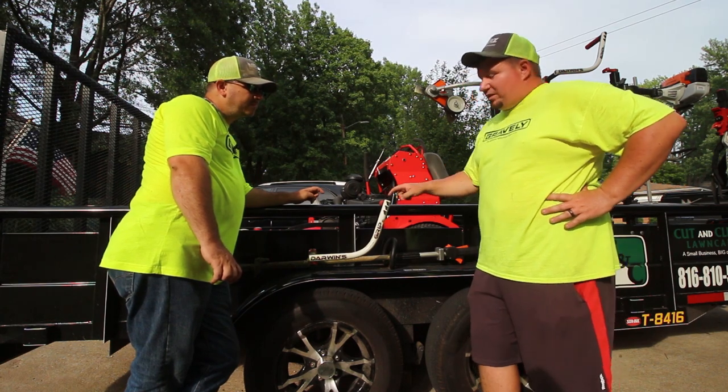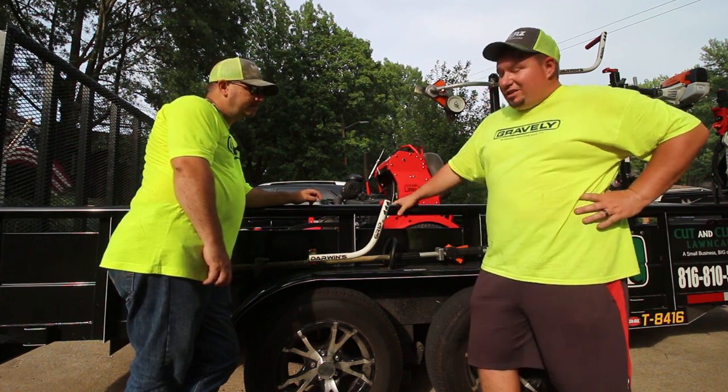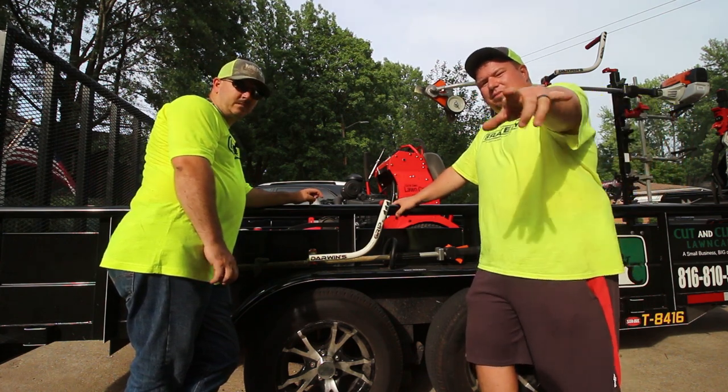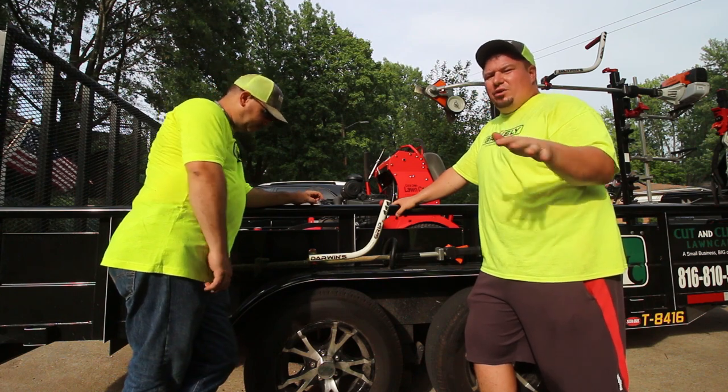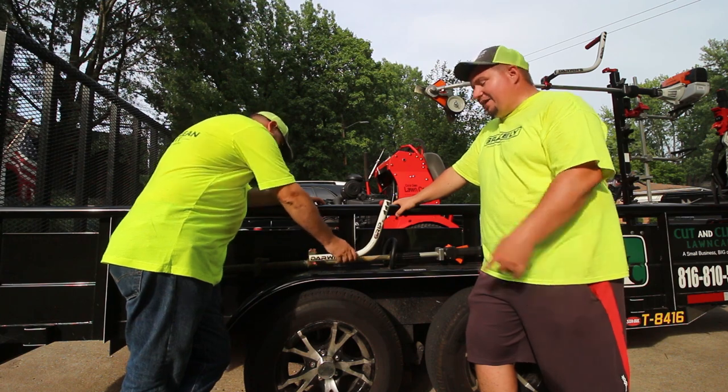I want this on every single piece of stick equipment that I have. This is called the Darwin Grip. There's going to be a link in the description — if you use my code you can save a little bit of money. I like this thing a lot. Randy's had a chance to use it all day, so we'll let him talk about his experience mowing properties today.